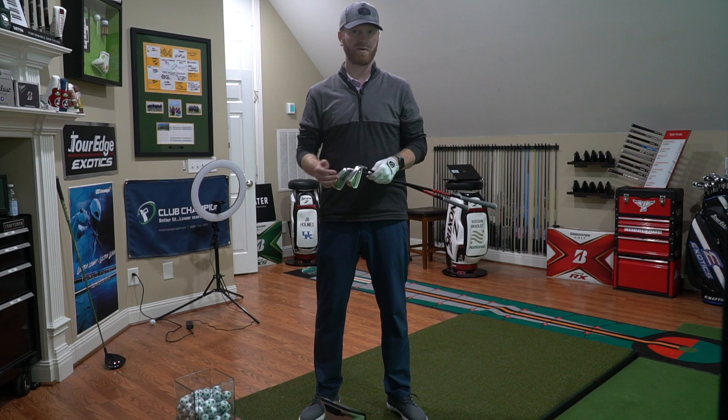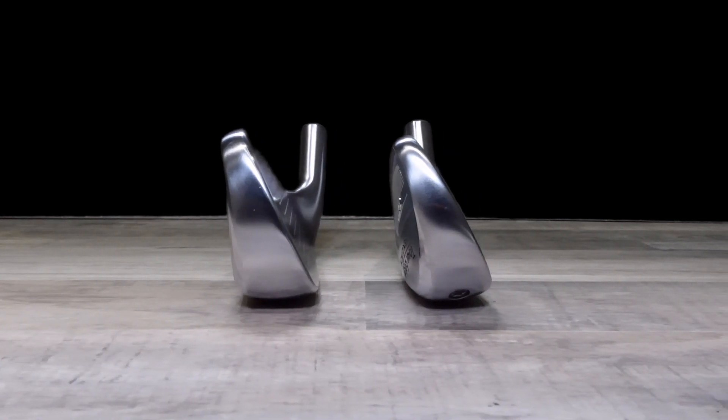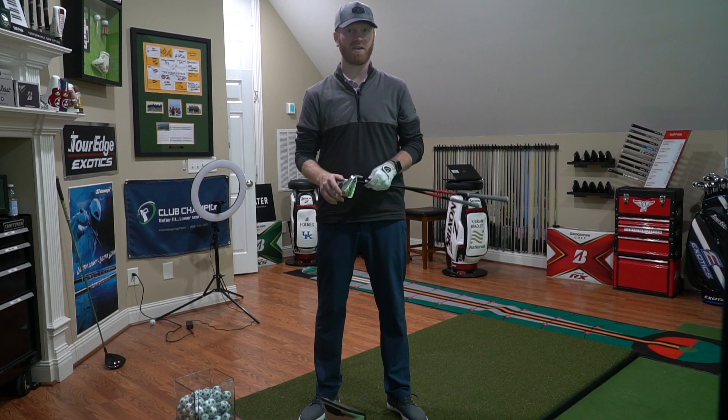It seems like a little bit more of a dense experience versus a traditional hollow body profile. I think the best thing we can do is go into the bay, hit some shots, and have a conversation about the two heads and see what we get.